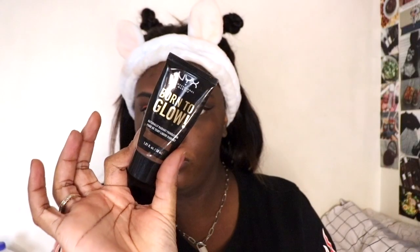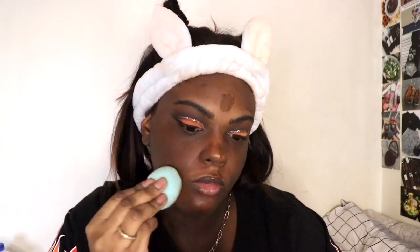Next up to prime my face I'm using the MAC Fix Plus, and for foundation I'm using the NYX Born to Glow foundation. I'm also going to be using my Fix Plus to set my face later in this video. I'm testing out a new sponge — it's the new Real Techniques sponge, the blue one. I don't think I like it; it has a very weird texture. My foundation looked good afterwards but I need to use it a few more times to decide.